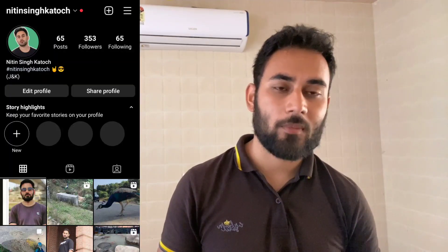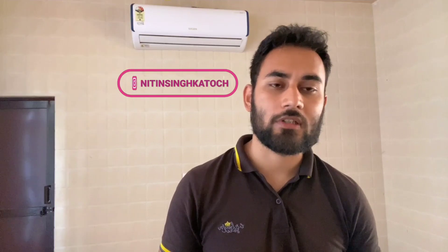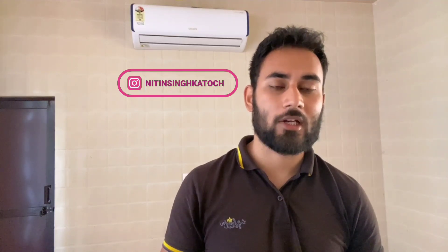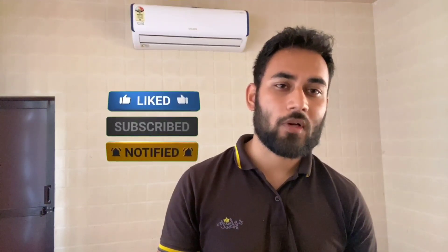If you have any doubt or any question in mind, I will give you my Instagram handle link here — you can follow me and ask me any question. In the future there will be a lot of good videos about dogs on this channel. Please share this video with your friends, subscribe to the channel, and ask me in the comment section. I will see you in the next video — till then, take care.